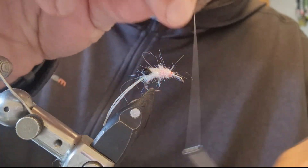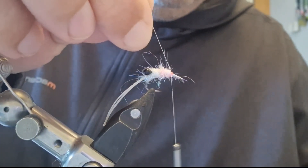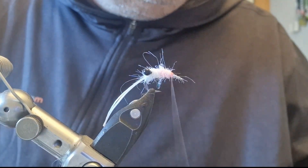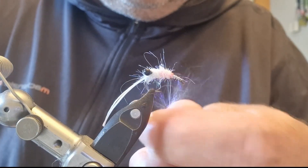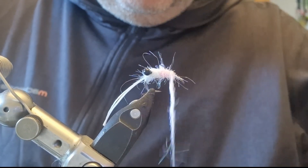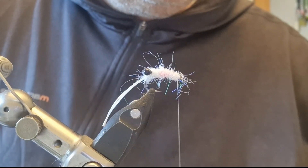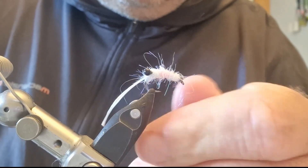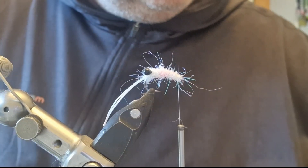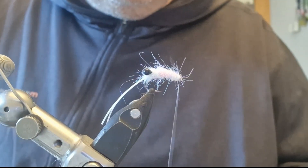I'm going to add back in my 8-0 white thread and then complete dubbing the rest of the fly. I'm trying to keep a little bit of taper — a little bit heavier here and then just a little bit less towards the eye of the hook. This thing will catch mullet, bass, all sorts of things. So that's pretty much the fly finished.